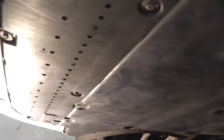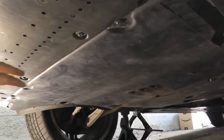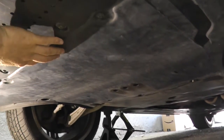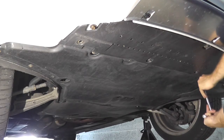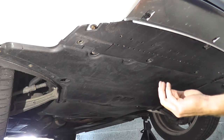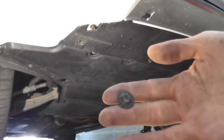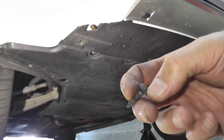Another thing to contend with: the plastic noise cancellation trays. This has to be dropped in order to drain the fluid. Another reason why you never go to a quick lube location — these fasteners are incredibly expensive, and they will not replace every single one. Do not lose these.